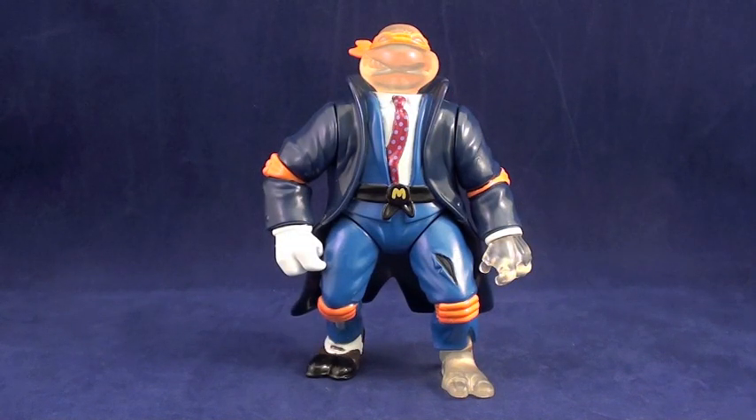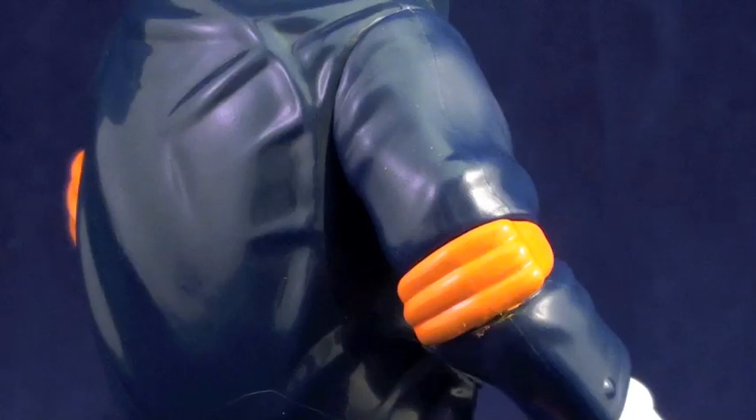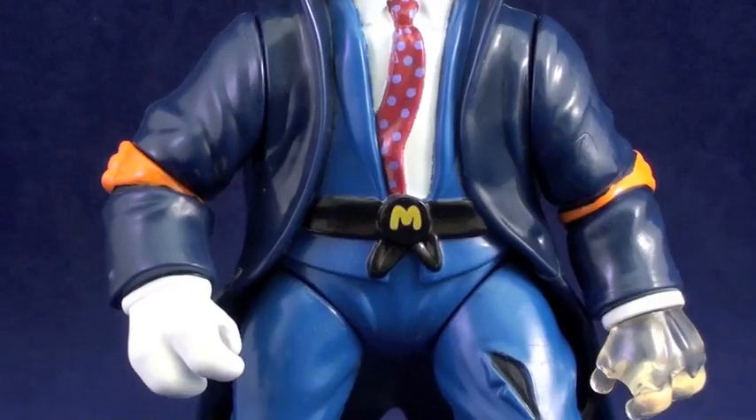Now I know what you're thinking — I thought we were gonna see a Michelangelo figure. What's with this suit with a missing foot, hand, and head? Upon closer inspection, you'll see it's Mike alright. That floating orange eye mask should be a dead giveaway. If you need more proof, check out his elbow pads, knee pads, and belt with the letter M on the buckle.